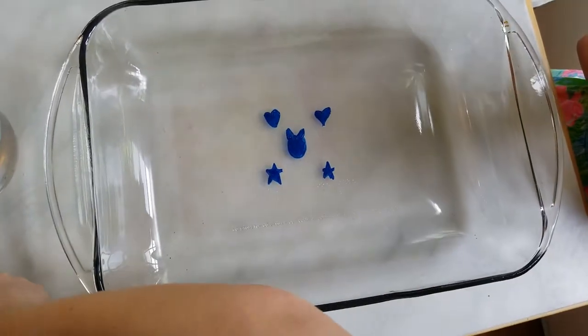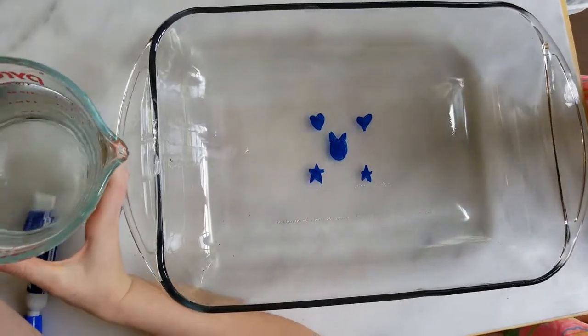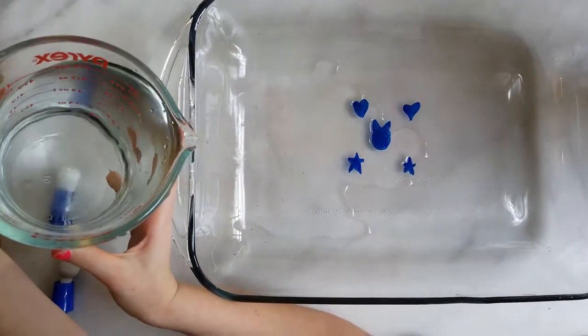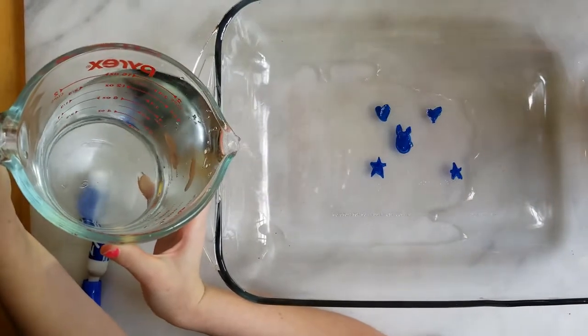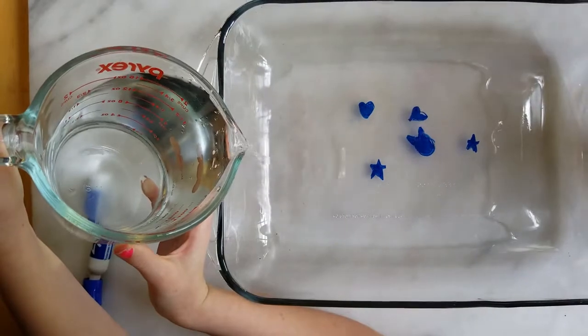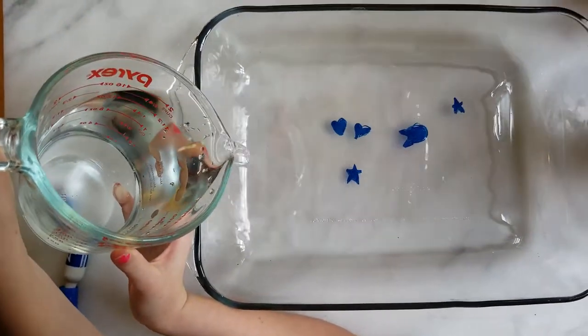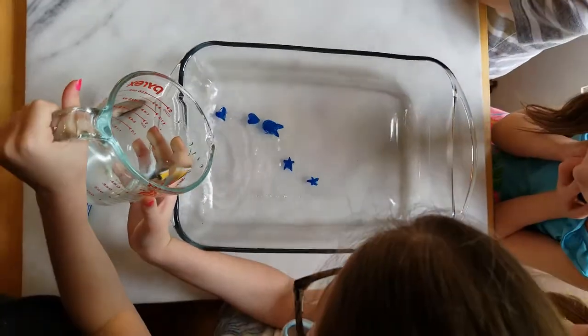Alright, let's see how it works. This is so cool. I'm going to pour the water a little bit more slowly. I can look like the stars are moving — it's so good!